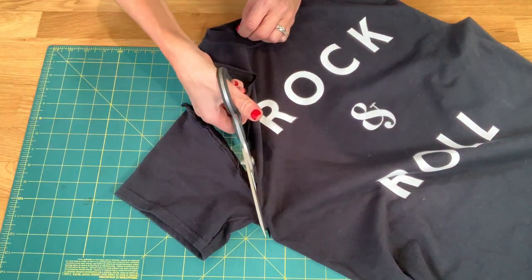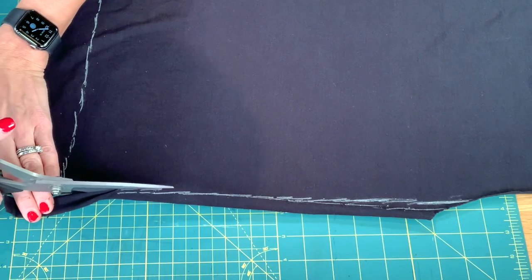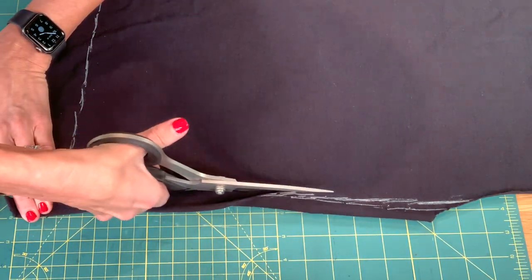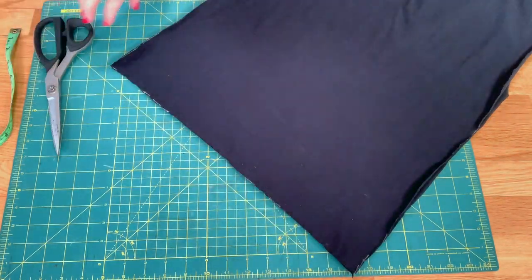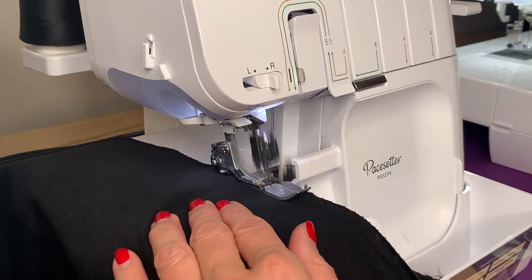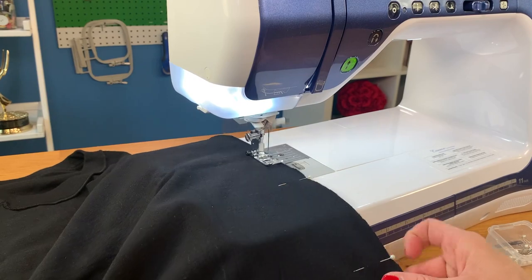First, cut off the sleeves of your t-shirt. You can leave the waist size the same unless you want a more fitted look — if so, take in the side seams to your desired fit. You can also plan to modify the length of the t-shirt. Cut it to the length you want and we'll hem it later. With the right sides of the t-shirt together, serge and then sew the side seams. Now put the shirt aside.